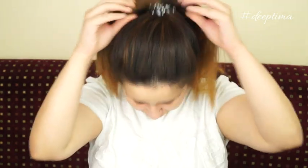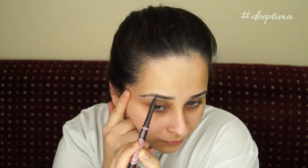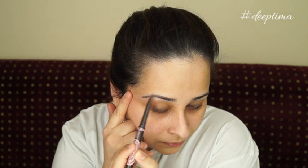Hi guys, welcome back to my channel, this is Deeptima. Before I get started with the tutorial, a disclaimer: I'm not trying to look like Sonam Kapoor, this is just an inspired look. I really liked her two-tone eyeliner and that's what I'm trying to recreate here.